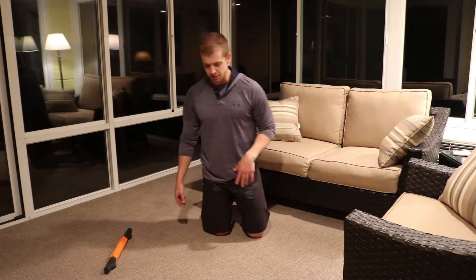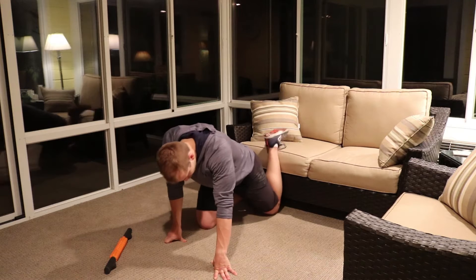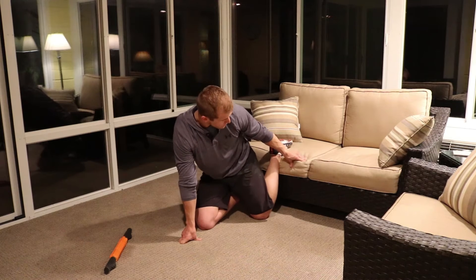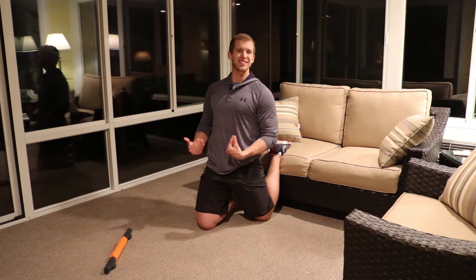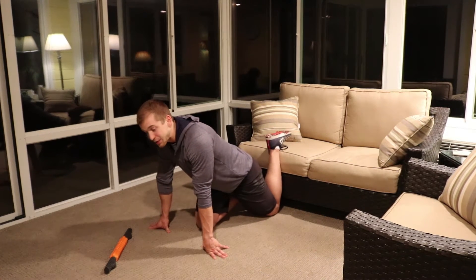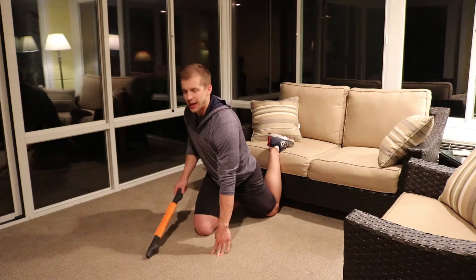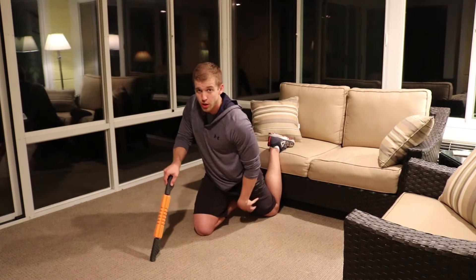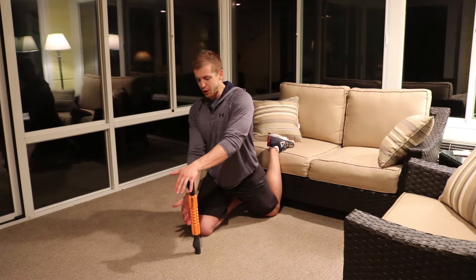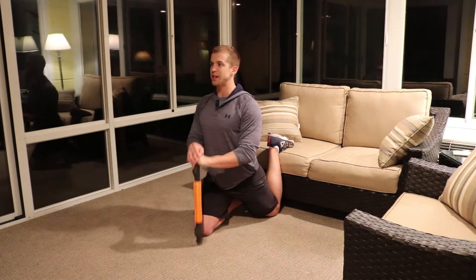Start off by finding a couch, bed, or wall, and scoot up so that you drive that knee back as far to the wall as you can, so that your leg is completely flat against the surface. I don't want to see any gaps — if there's a gap, that's not getting a full stretch. You need to find the position where you can push that knee as far back as you can all the way to the wall, then slowly work yourself up. Go ahead and find something to help with balance, and ideally keep your back as straight as possible.